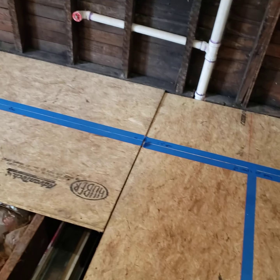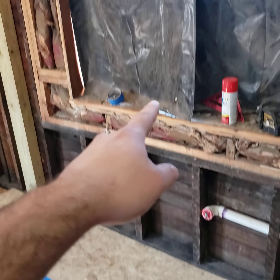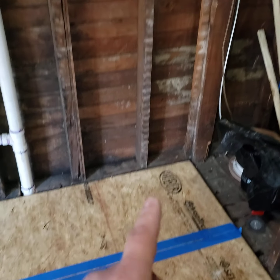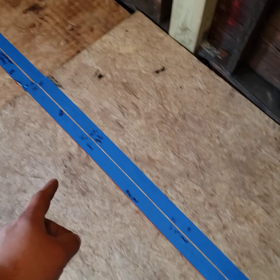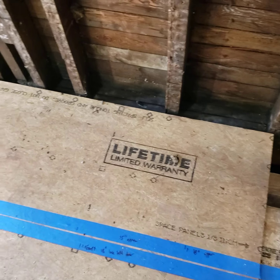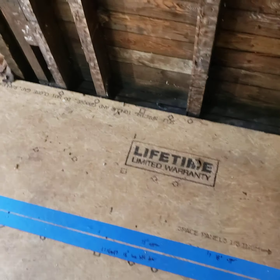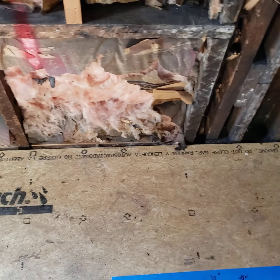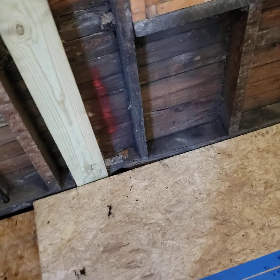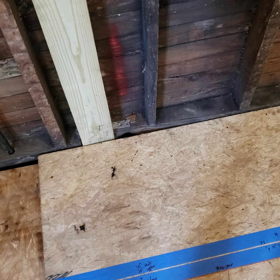We got the sink here centered on the window, a 36-inch base, a 2.5-inch filler, and then a 24-inch pantry which is 8 feet tall. Then we got a 24-inch upper tying into the pantry. Over here we got a 15-inch three-drawer, a 30-inch stove, 24-inch base, the lazy susan, then an 18-inch base, a 2.5-inch filler, a 30-inch base, and then the fridge. For the uppers: a 36-inch upper above the fridge, 30-inch upper, 15-inch upper, 18-inch upper, corner upper, then a 36-inch upper, a 30-inch upper, and a 24-inch above the stove with a vent.